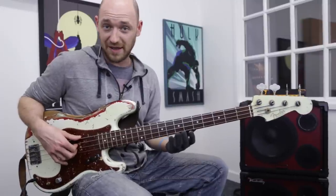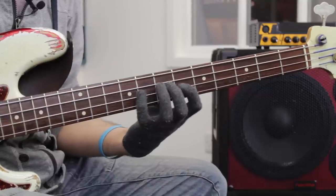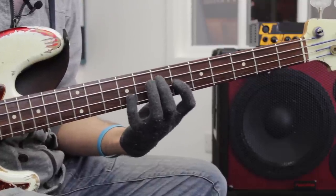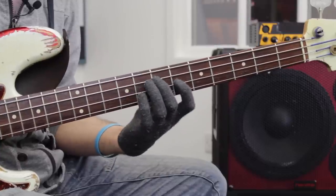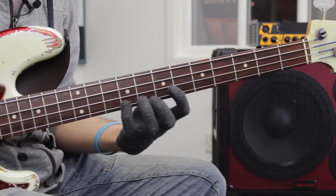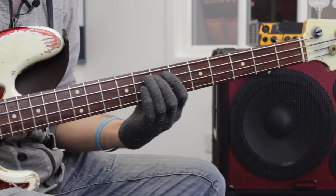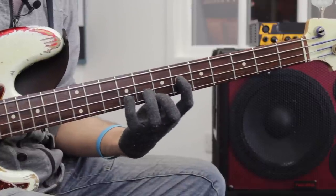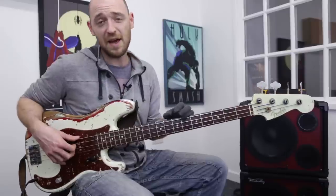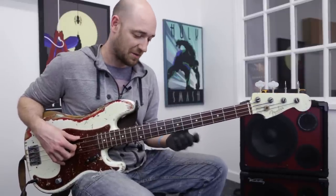So this riff is built on an E dominant seven arpeggio. The arpeggio is: root, major third, fifth, flat seven, and octave. The notes are E, G-sharp, B, D, and E — and then back down. Those are the notes and the intervals of the E dominant seven arpeggio.